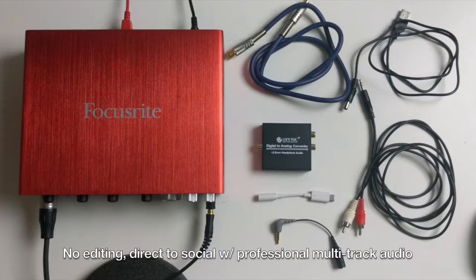Side note before I start: everything I'm talking about in the video I will link down in the description. This allows you to have no video editing and upload directly to social media with professional multitrack audio.